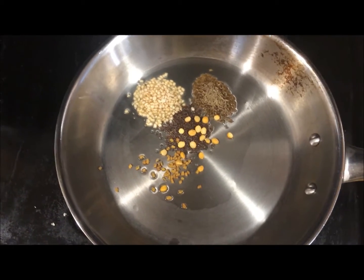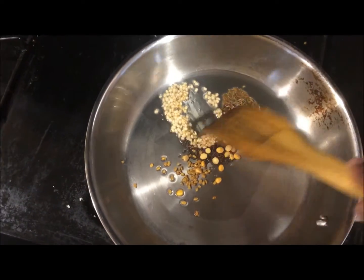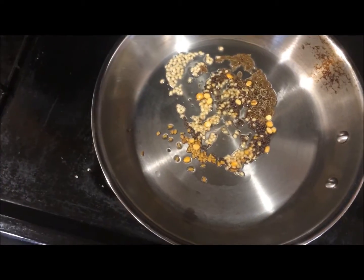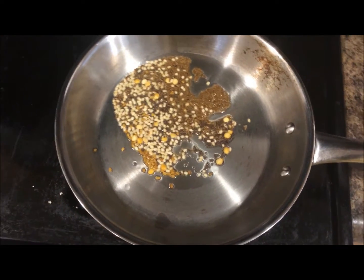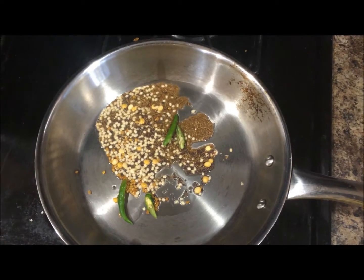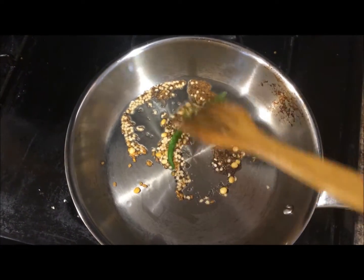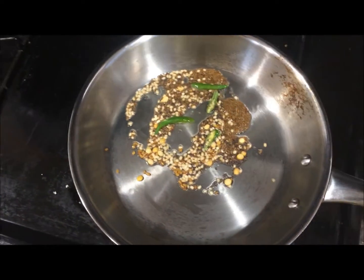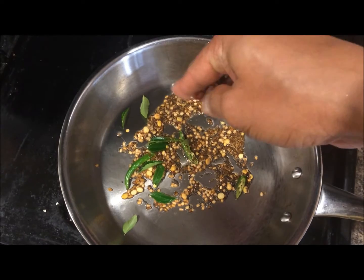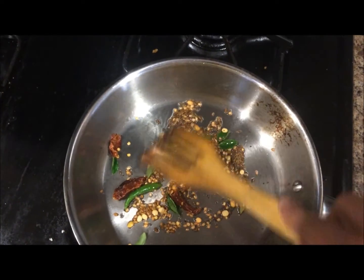I added the mustard seeds, cumin, urad dal, methi seeds and the chana dal. Mix it — just like how you do seasoning for your regular curries. You have to fry this a little bit on low flame, then add slit green chillies. Mix it a little bit, then add curry leaves and your red chillies as well. Fry for some time until the mustard seeds crackle and the dals are roasted.